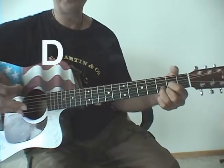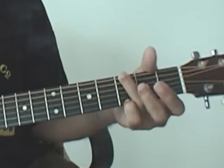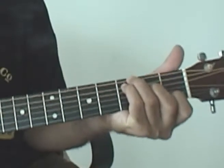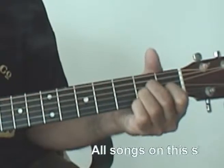Go to the second verse — same thing again. G, D, C, A minor, G.